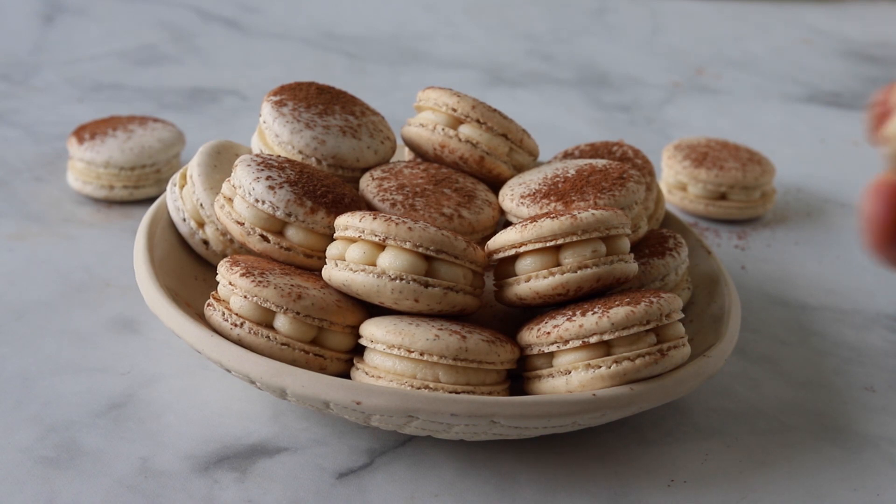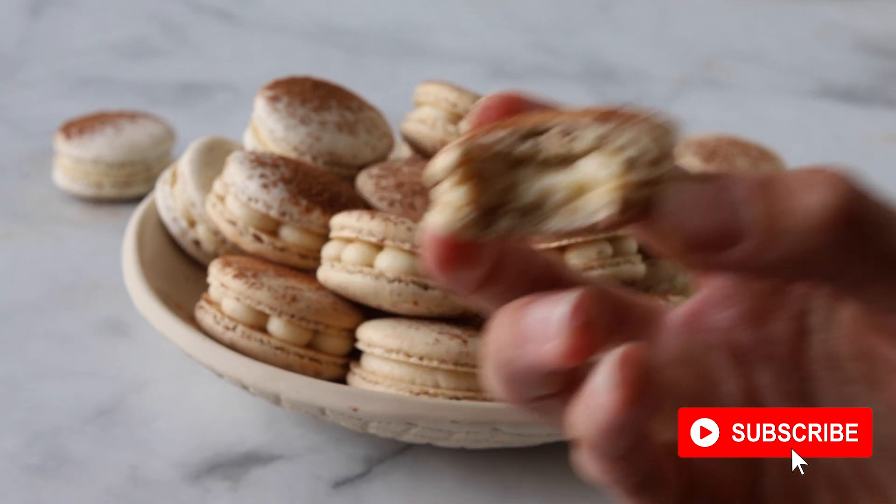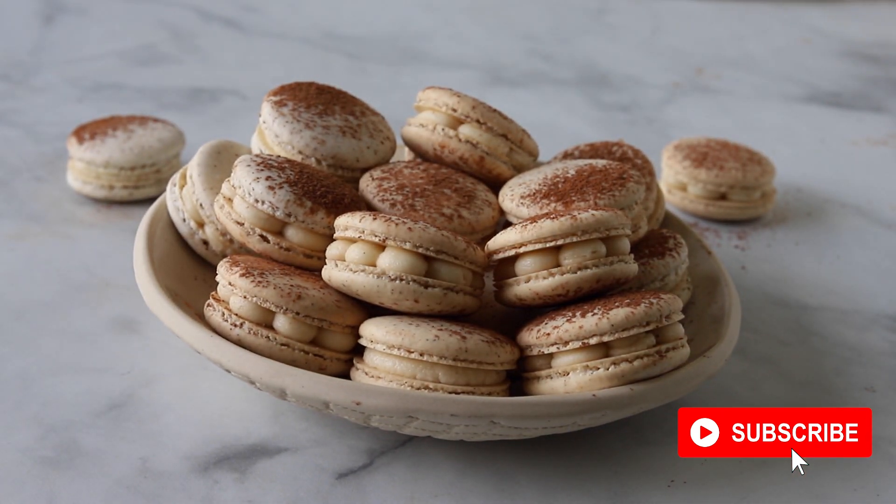I hope you enjoy today's recipe. If you like this video, give it a thumbs up and subscribe to my channel. I post macaron videos every week. Let's get started!